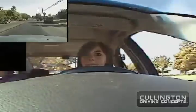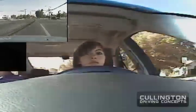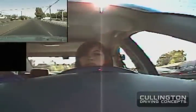And the corner — left turn. And the light up ahead — left turn. Let's make a lane change to the right.